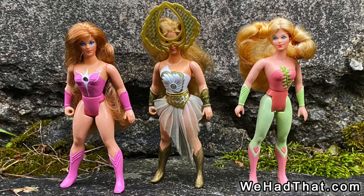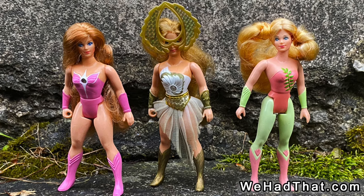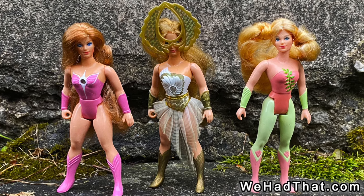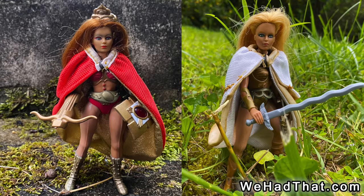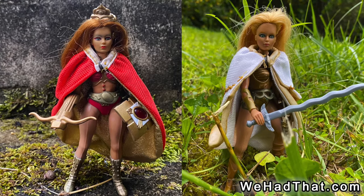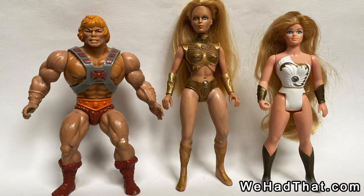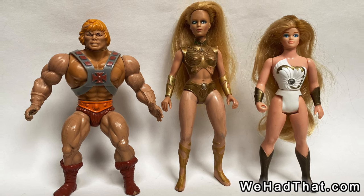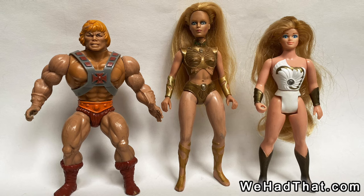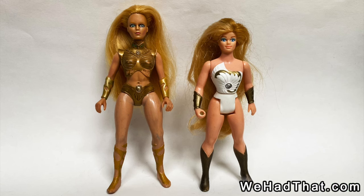Princess of Power was unique at the time because it was not at all common for the manufacturer of a boy's toy line to create a parallel line for girls, but Golden Girl was even more strange because it was practically a parallel girls line for another company's franchise. The Golden Girl figures were similar in design to both the female Masters of the Universe characters and the Princess of Power figures. They had a good bit of articulation at the hip like Teela and Evelyn, but they had brushable hair like She-Ra and her crew.